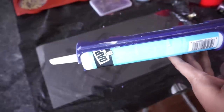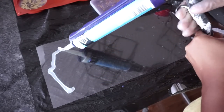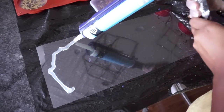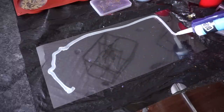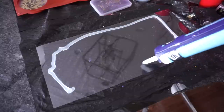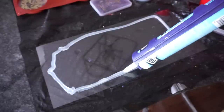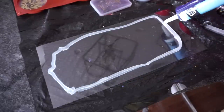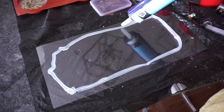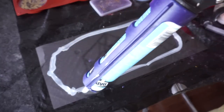Next, I took 100% silicone that comes in a tube and I created the shape that I wanted. If the silicone goes in places where you didn't want it, just take a paper towel and wipe it away. Once you have everything just the way you want it, let the silicone dry for 24 hours.